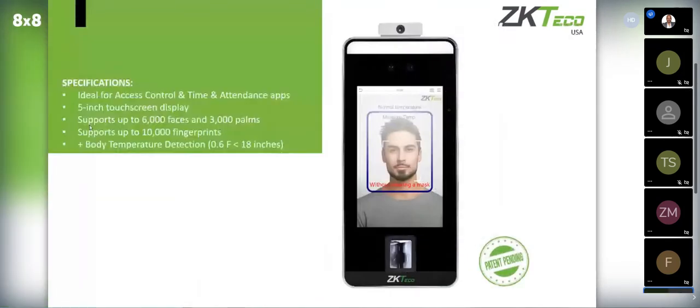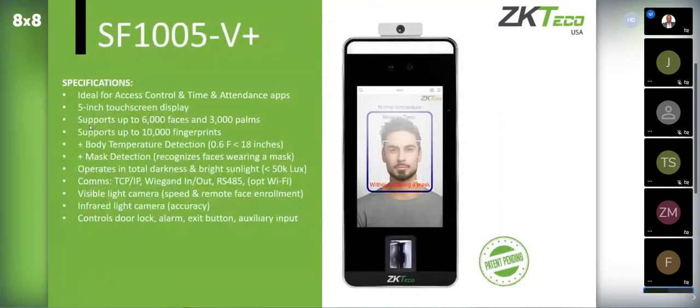We also have the 5-inch unit with mask and temperature detection. The thing to note is that with mask and temperature detection, it's not outdoor rated — but the 5-inch model isn't outdoor rated anyway. It also does not have a built-in card reader, so you'd have to wire one via the Wiegand input. This is the reader you'd use when you want to check someone's temperature or whether they're wearing a mask before granting access.